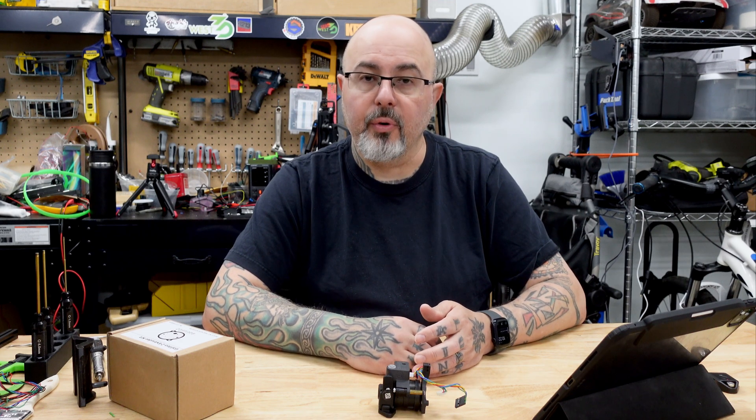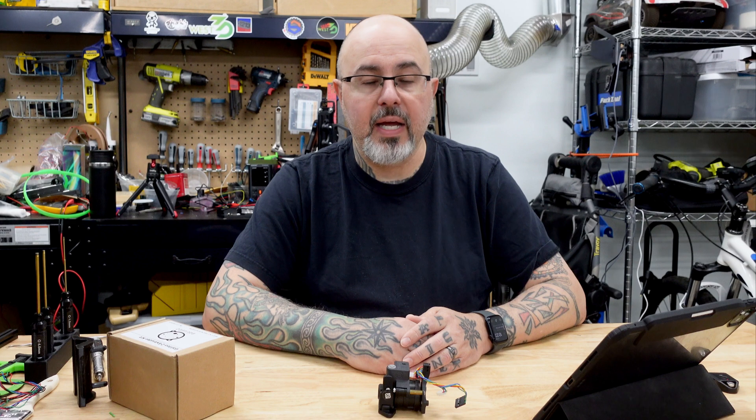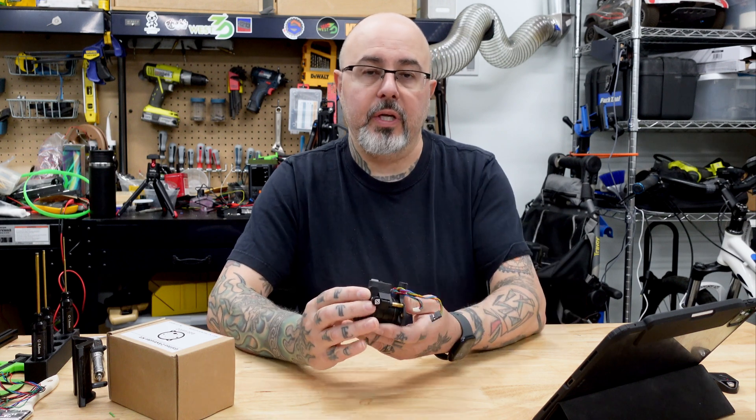When I built my Micron, I knew that I wanted to use Chirpy's Dragon Burner tool head, as well as the Orbiter 2 extruder.